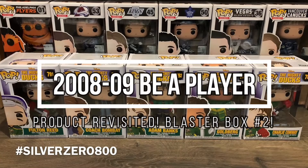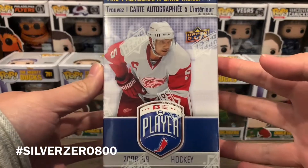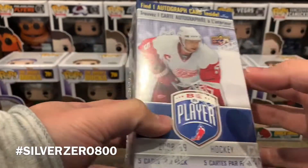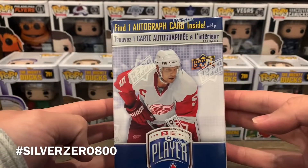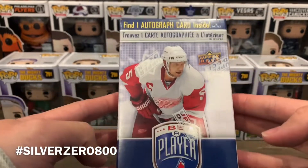What's going on guys, it's Silver Zero Breaks here. Welcome back to my channel — today we're back with another box break. In my hands I've got the 2008-2009 Be A Player blaster box. These are really cool because this is part of the good old days when you could still get an autograph in a blaster box. What happened to those days, right?